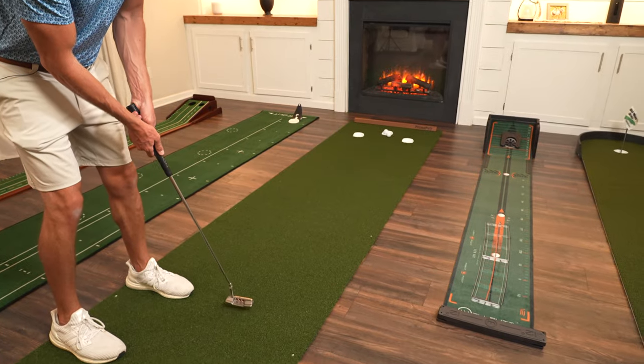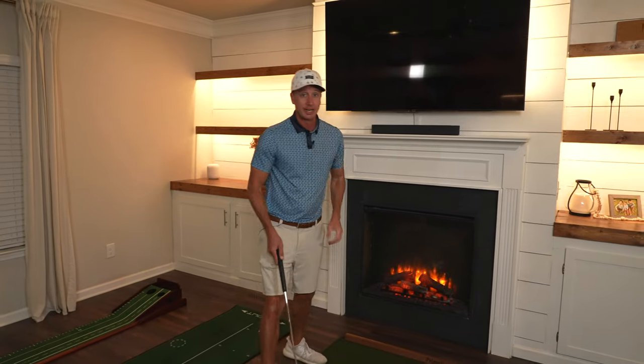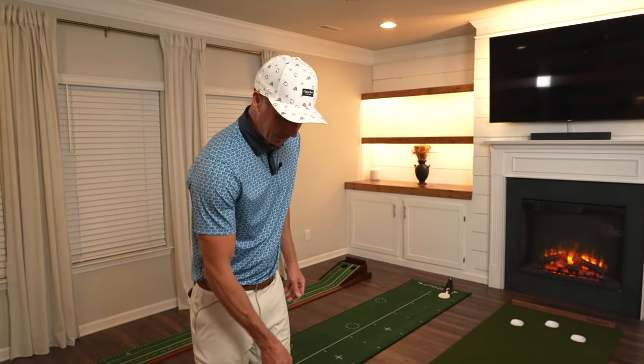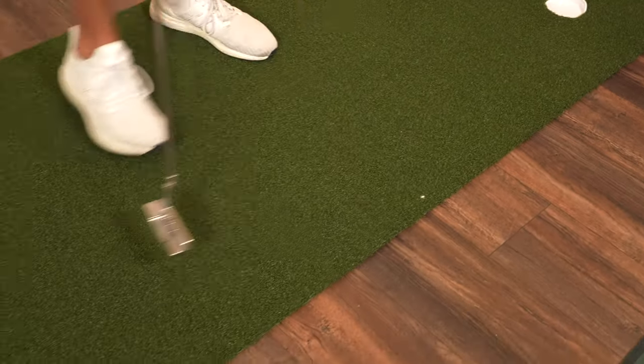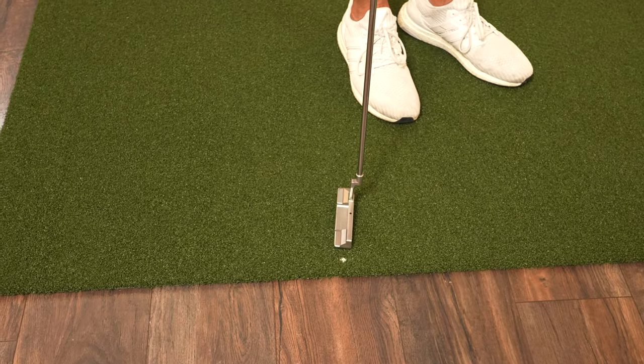Prime Putt did an excellent job with this turf. It rolls very true, very similar to being out on the course, and that is really what I'm looking for in a putting mat. This is definitely tour grade turf — the quality is phenomenal. It replicates what it's like out on the course, and I'm trying to improve my game to get to the next level. I do really like that they've got these little markers here every few feet so you know how far you're putting from and can practice different distances.